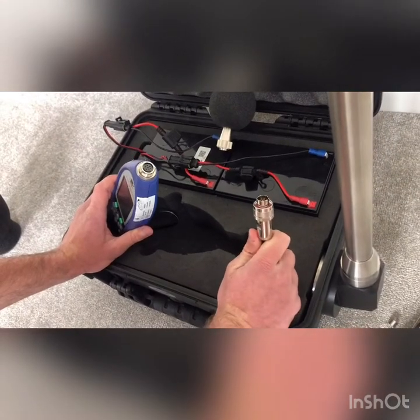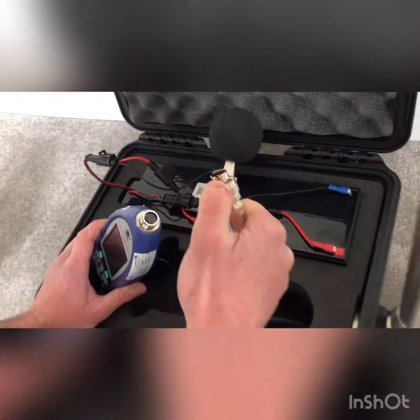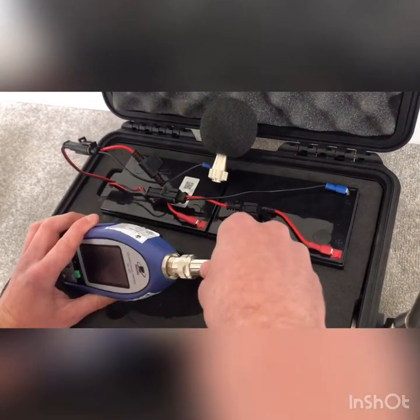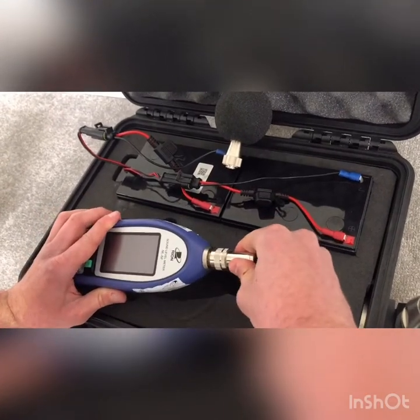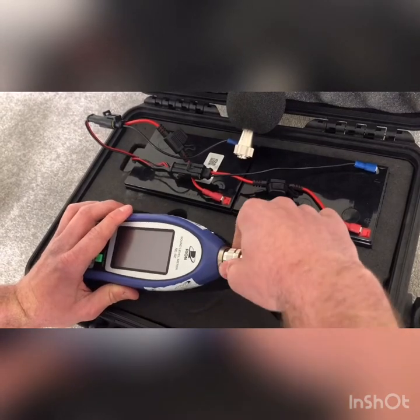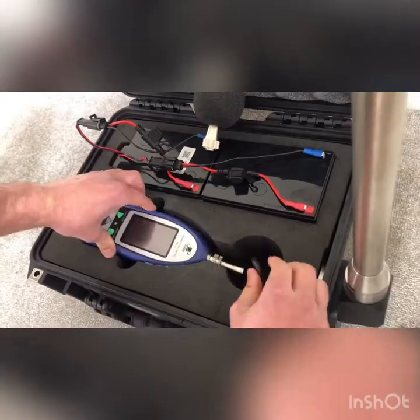Now attach the extension cable to the NL52. There's a small gap that needs to line up with a lug in the NL52 — push it in, turn it until you feel it click, then push it in and tighten up the neck. Do this finger tight only; it doesn't need to be turned really tight. That's one end done.